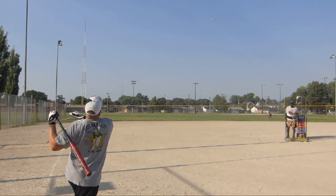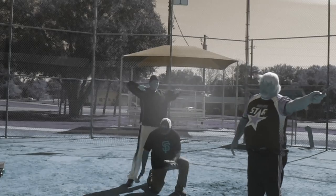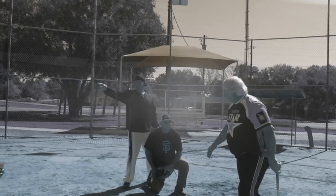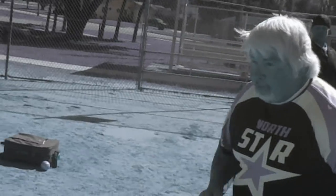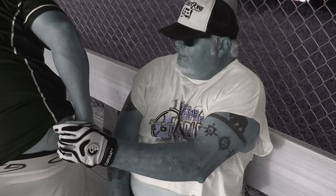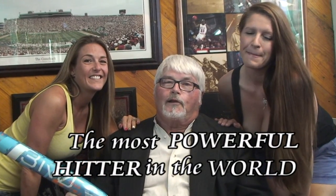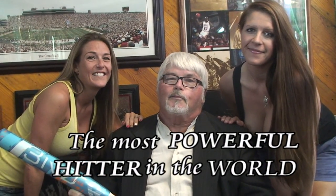And if all else fails, consult the world's most powerful hitter. His batting average is infinity. He once made an out just to see what it felt like, but the umpire awarded him first base anyway. He will mingle with the common man, but not for long — for he is the most powerful hitter in the world. I don't always swing senior bats, but when I do, I prefer the DeMarini. Stay loaded, my friends.